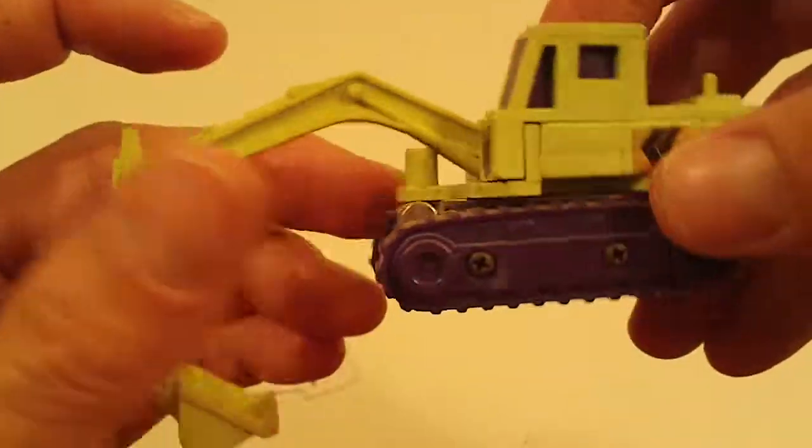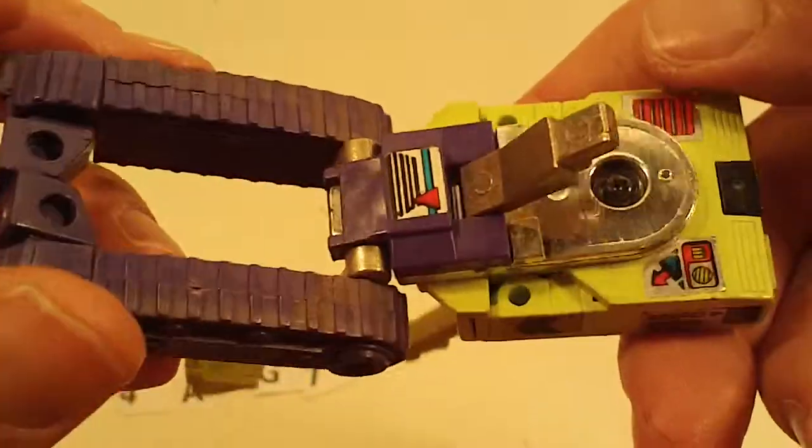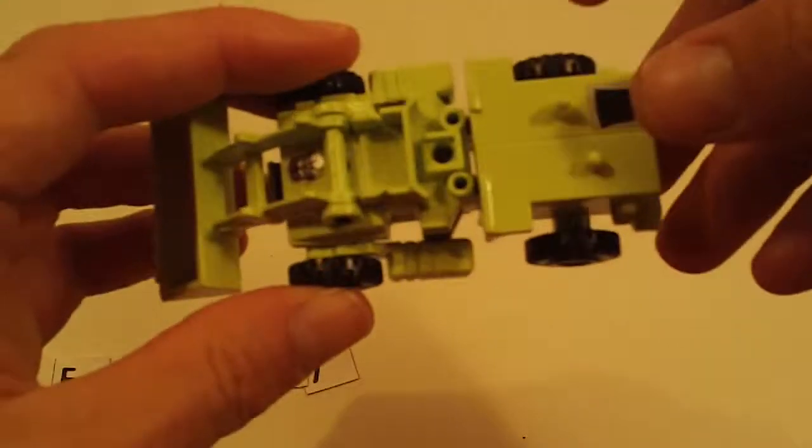And then we got Scavenger — could use a light dusting. Some loose joints, light sticker wear, light chrome wear.